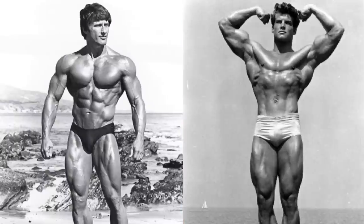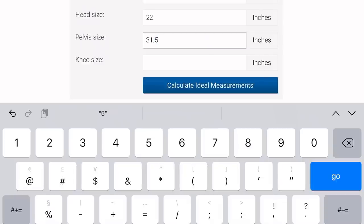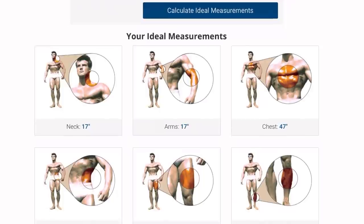Can we even build the perfect physique over 50? No question, we're not as young as we used to be, but we can still build muscle and improve our bodies. When I think of the perfect physique, I think of Frank Zane or Steve Reeves. There's even an online calculator where you input your joint measurements and it gives you what your body part measurements need to be to have a Reeves-like physique.